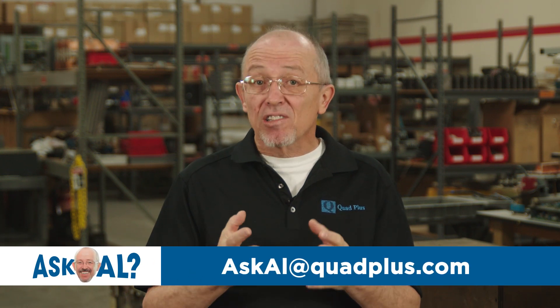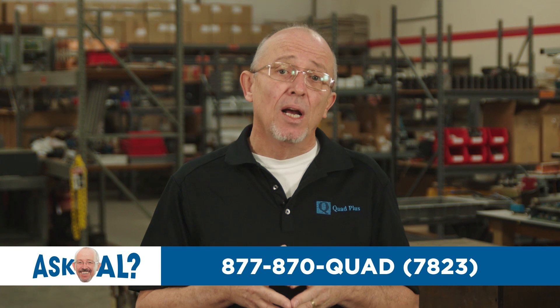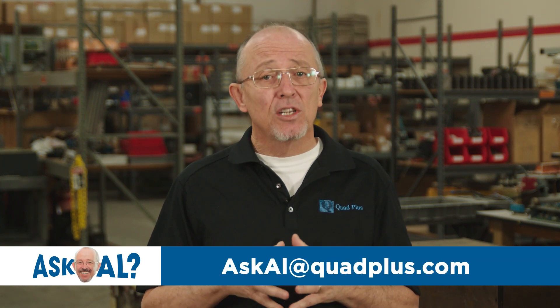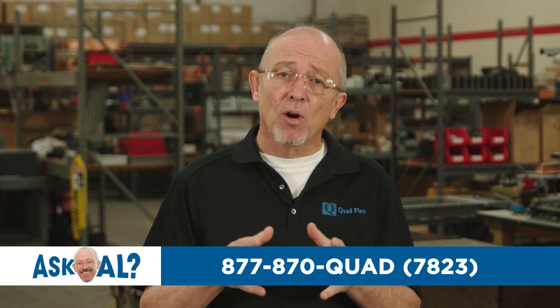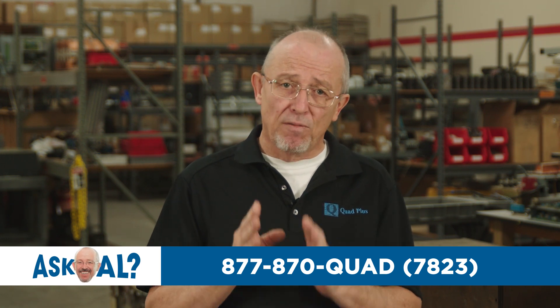I hope this provides you with a better understanding of the basic characteristics of VFD cables and how they can impact your system performance. If you're experiencing any issues related to motor cabling, or if you need support in cable selections, feel free to send us an email or give us a call. And remember, always work safe — lock out, tag out, and test before you touch.